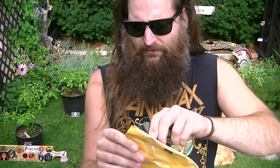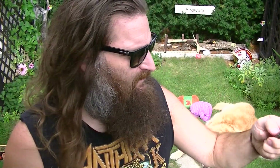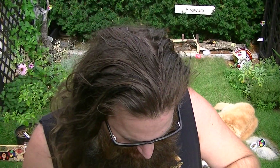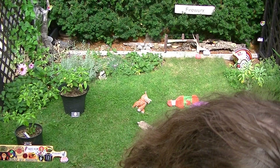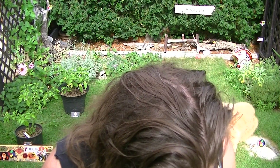I think it'd be better to open it from this side. I got my little compact unboxing tool today — this thing's awesome. Thank you Jesse. What do we have in here? A few things here.